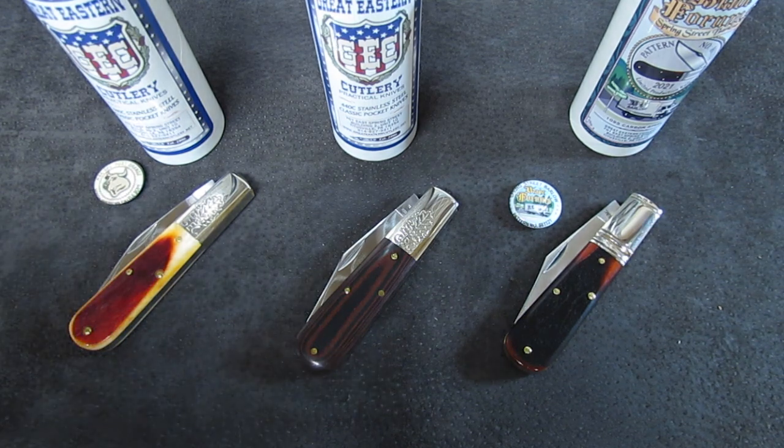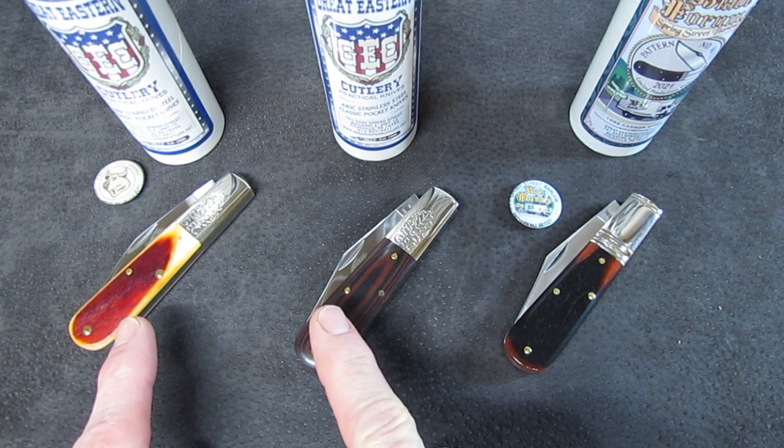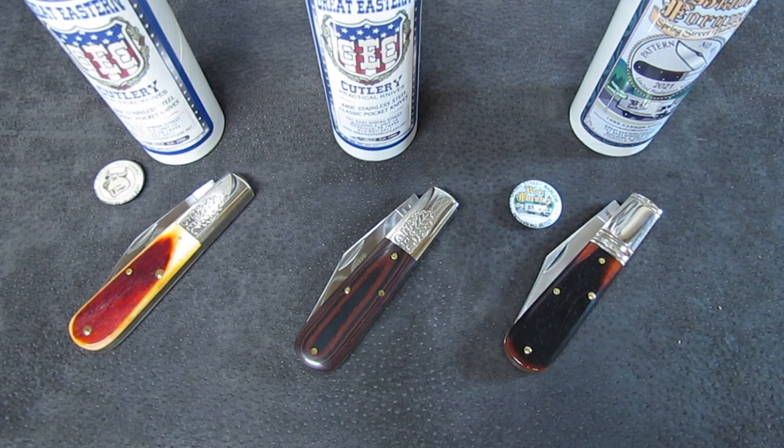This one is going to cover the new for 2021 number 86 Barlow pattern from Great Eastern Cutlery. You are looking at three examples of the 86 Barlow before the camera — two of them are the GEC Two Acorn Barlow, one of them is the 2021 Blade Forums knife, the Spring Street Barlow. These two in 440C stainless and this one in 1095.